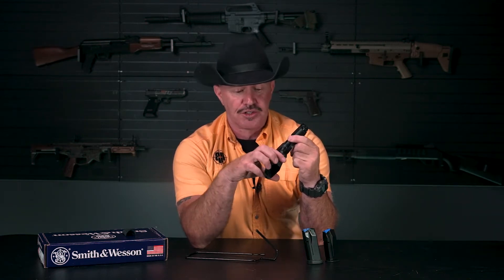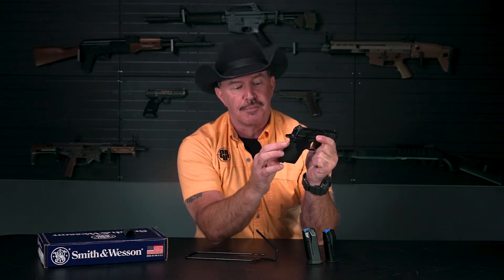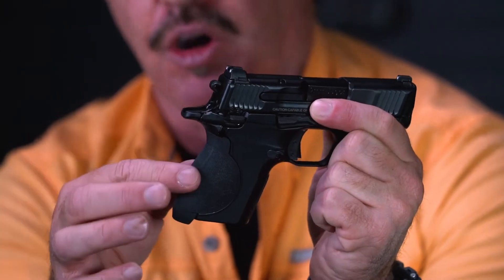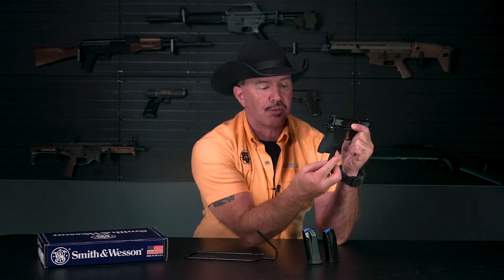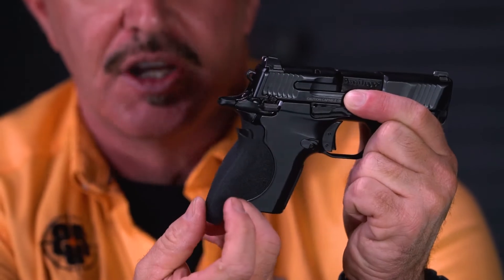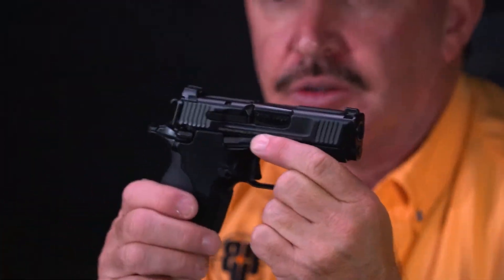The grip has really nice texturing — they put a lot of thought into it. The front strap feels really good; it's not like gritty sandpaper that digs into your hand, but it does give you good purchase. There's a wrap-around portion — the backstrap and side panels — that's a one-piece part you can change out. If you want to reduce the palm swells or backstrap swell, you swap in the replacement part, which removes the palm swells and reduces the backstrap. It's interchangeable and you can customize it to your grip.